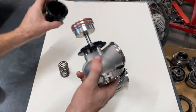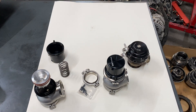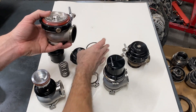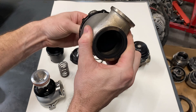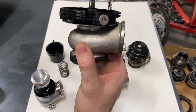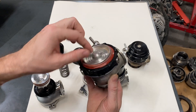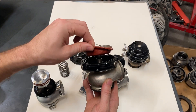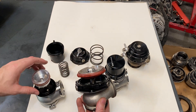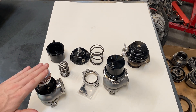Compared to a diaphragm-style wastegate, which has a top on top of the spring with a piston attached to the valve and a diaphragm that seals the bottom from the top - o-rings in a bore seal up better than a diaphragm. The piston style will take higher pressure and is arguably more reliable. The diaphragm is kind of the old staple; you see a lot of companies coming out with piston-style now.